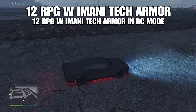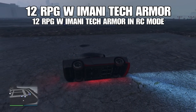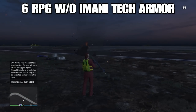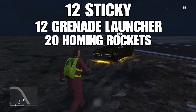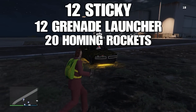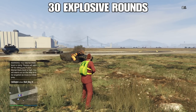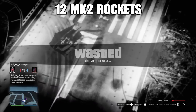Moving on to defensive capabilities — this is where we have a lot of promise but also some issues. It'll take 12 RPGs with Amanitech armor, and 12 RPGs with Amanitech armor in RC mode. Without Amanitech armor, it'll still withstand six RPGs with full standard armor. The Buffalo EVX can withstand 12 sticky bombs, 12 grenade launcher rounds, and 20 homing rockets — pretty stout. It'll withstand 30 explosive rounds from a Mark II pump shotgun and 40 railgun rounds, and also 12 Mark II rockets. Coupled with the anti-missile lock-on radar jammer, it's pretty solid.